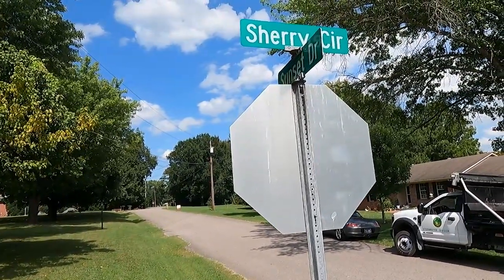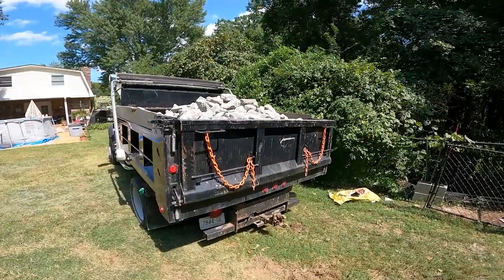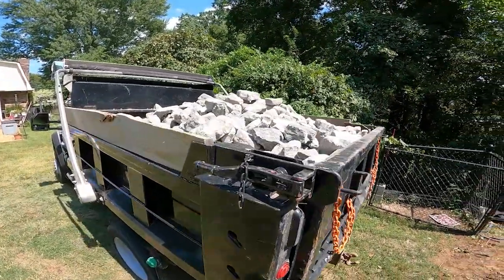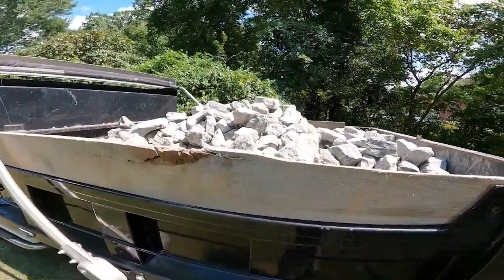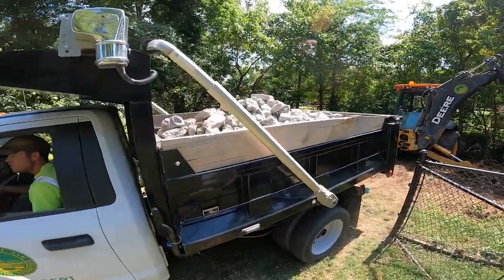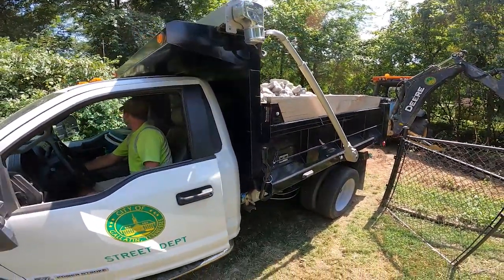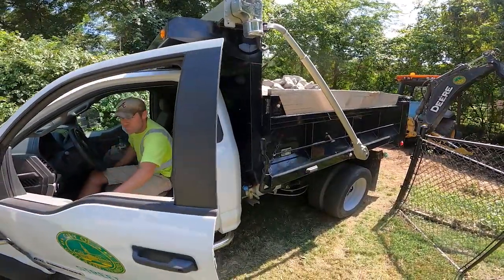Today we're up on Sherry Circle here in Gallatin, kind of in the older area of town. We're at a house in a subdivision where the ditch has started to cause some ditch bank erosion. In that erosion it's starting to threaten some of our utilities, some of our sanitary sewer and the homeowner's yard.